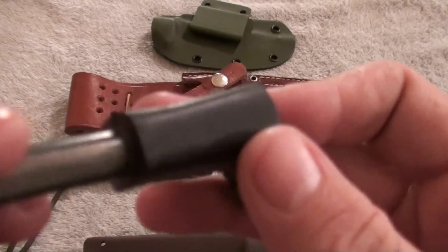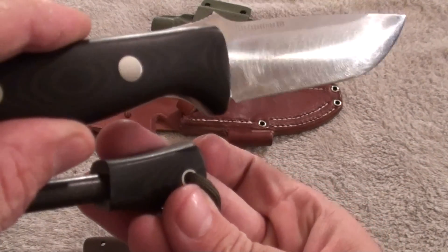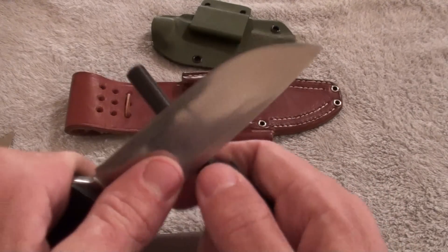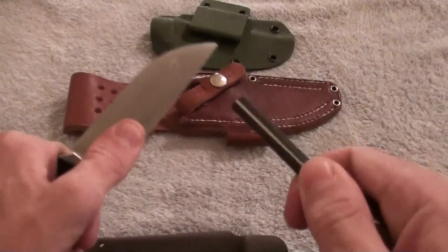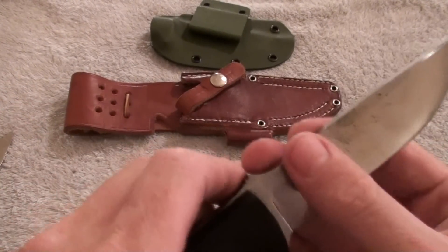This also has the black and brown matching micarta on the Fire Steel. Let's see if we can get a spark here — wow, it's got a good spark to it, as you can tell.